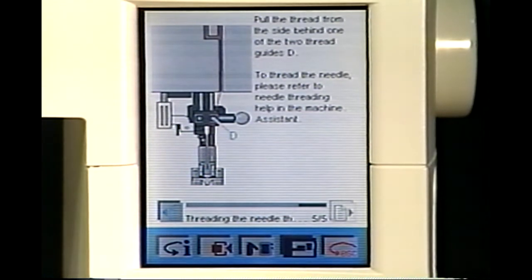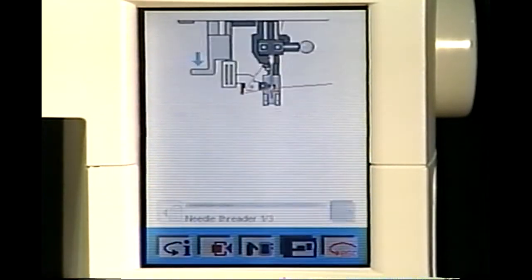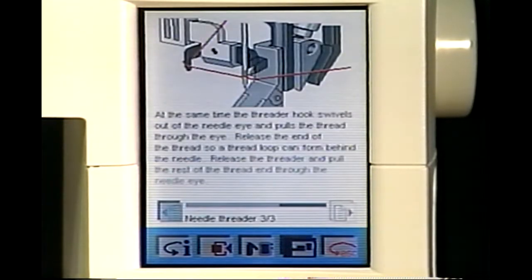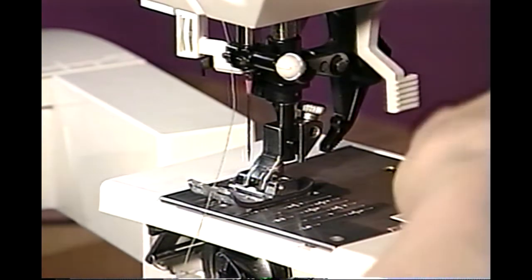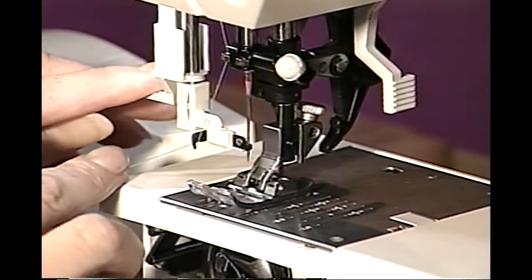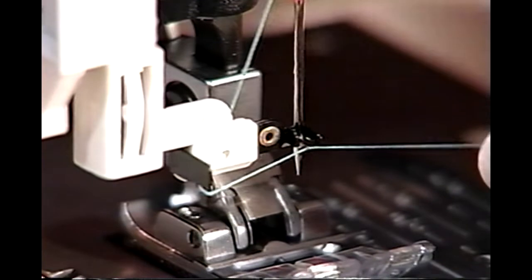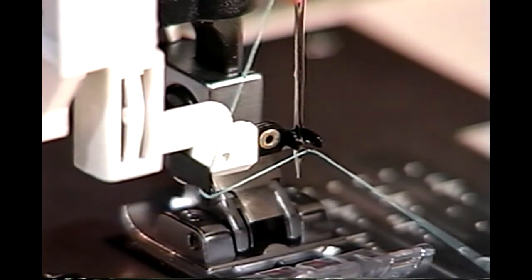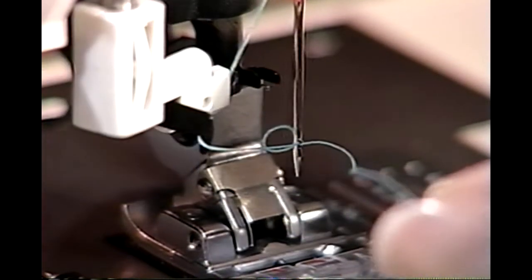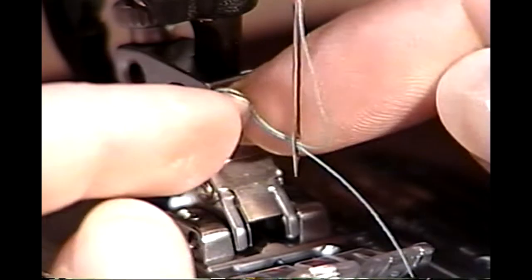Now you're ready to thread the needle. Your machine assistant will show you how. Touch Escape, then touch the blue highlighted needle area. Touch Needle Threader. The integrated needle threader automatically threads the needle for you. Lower your presser foot. Press the threader down with the handle. The threader hook will swivel into the needle's eye. Bring the thread around the toe of the needle threader and under the hook. Continue to hold the end of the thread. Decrease the pressure of your finger so the needle threader slowly releases and begins to move upward. The threader hook will swivel out of the needle eye and pull a thread loop through the eye. Release the threader and pull the thread through the eye.